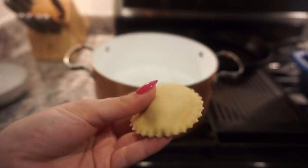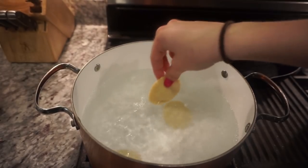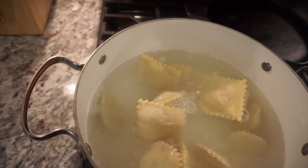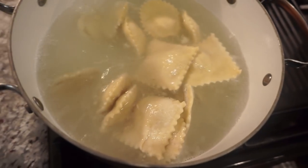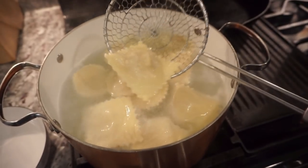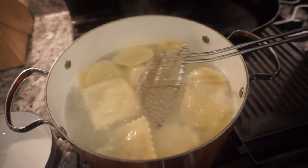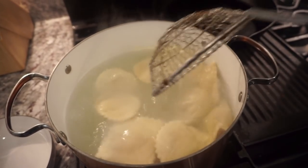These are the raviolis after chilling in the fridge for 30 minutes — square ones. You can see that the pasta is kind of see-through and you can see the filling — that's how thin we want it.